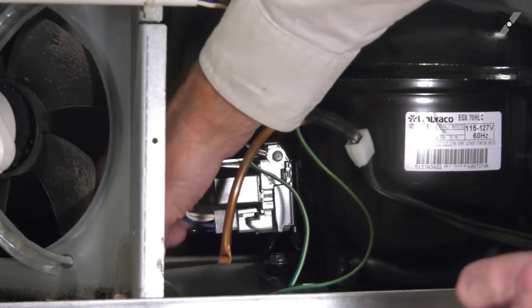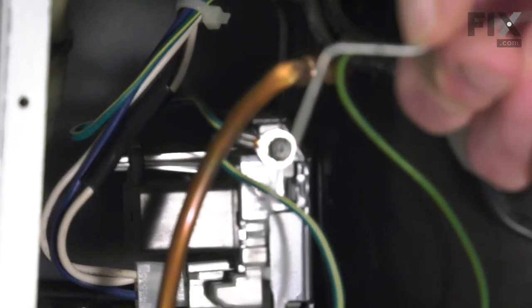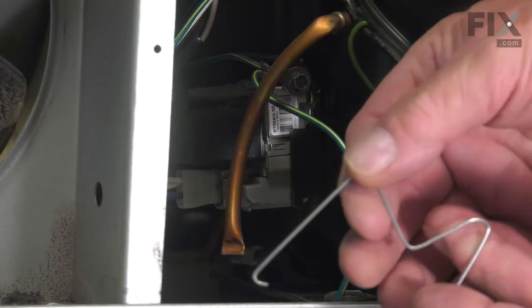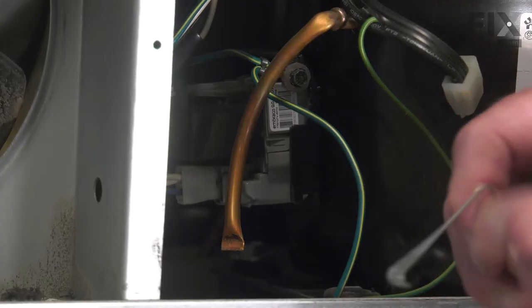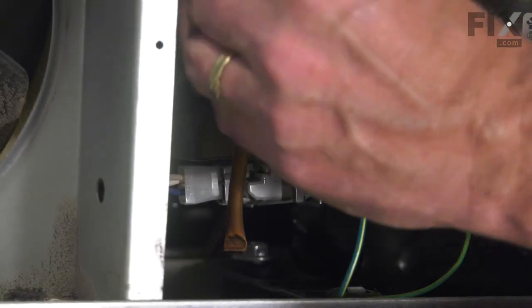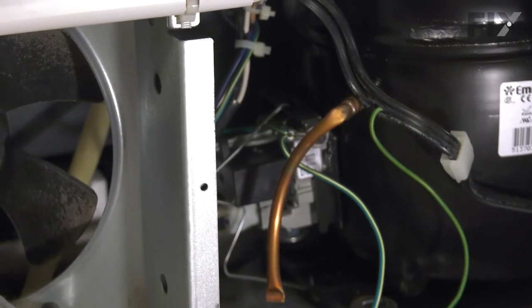We'll then take the spring clip and make sure that's hooked on the bottom. Now, you may find that the mounting strap is too large for this style of start device and you may have to modify it — unhook it from the bottom, pull it completely out of that cavity, and put a more severe increase in the angle in the center. We've reshaped that metal clip and we're going to put it on in the reverse position with the sharper hook on the top, fitting it into that same hole. Now, with both the top and the bottom hooked, we have that start device secure so that it can't vibrate loose.